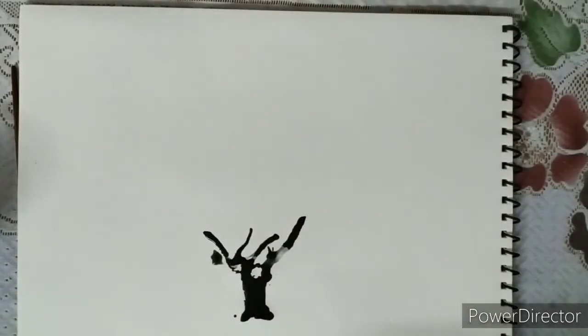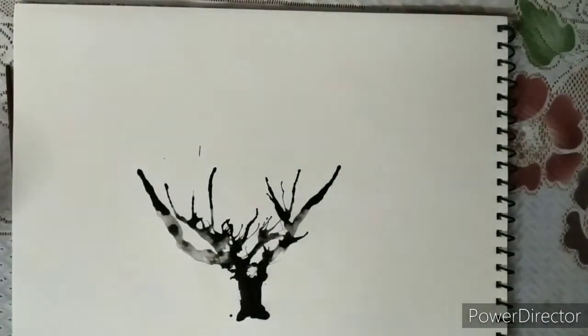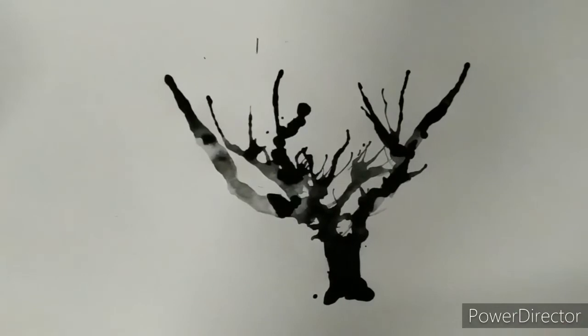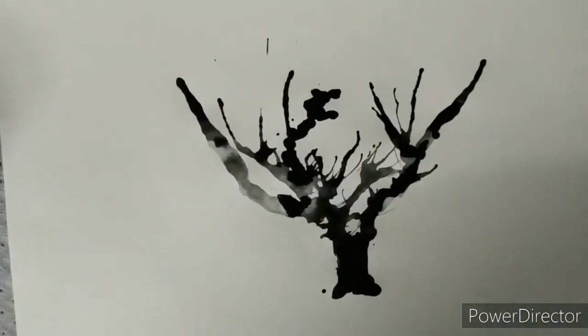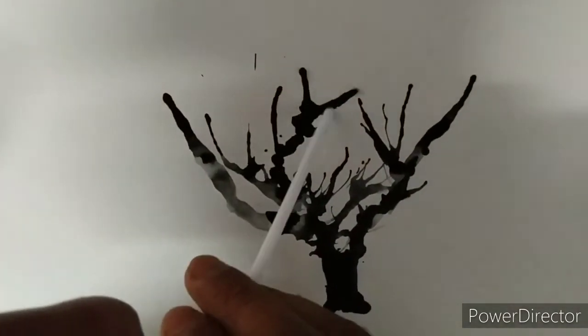Put some drops of black color. Now blow it with the help of the straw for the formation of branches. Again, repeat the same procedure for more branches.